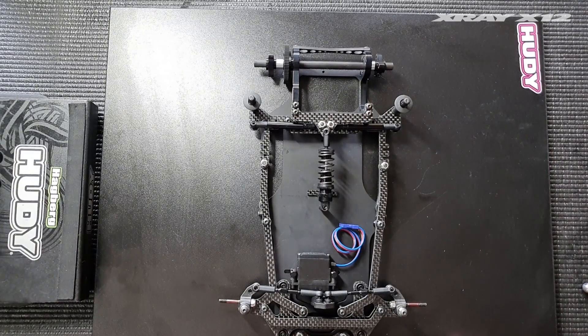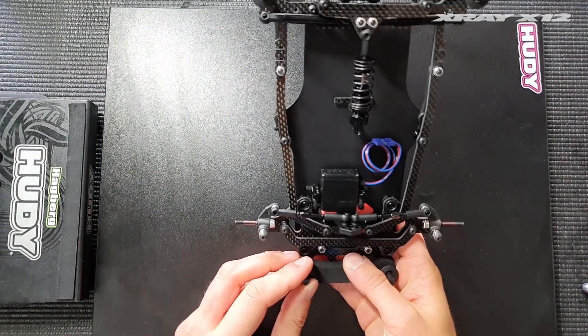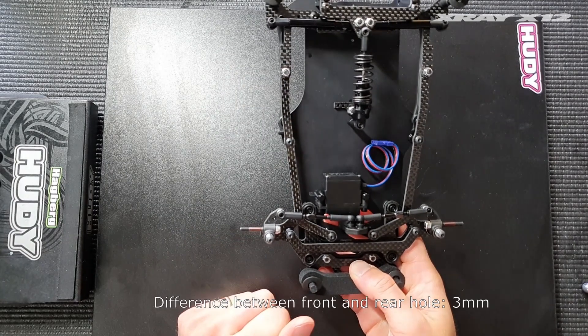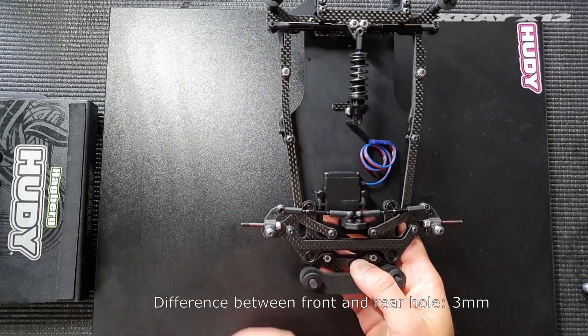With that done, the steering links are swept backwards again by quite a lot. Because we've changed from the front hole to the rear hole — a change of three millimeters — we need to remove three millimeters of shims between the servo and the steering posts.